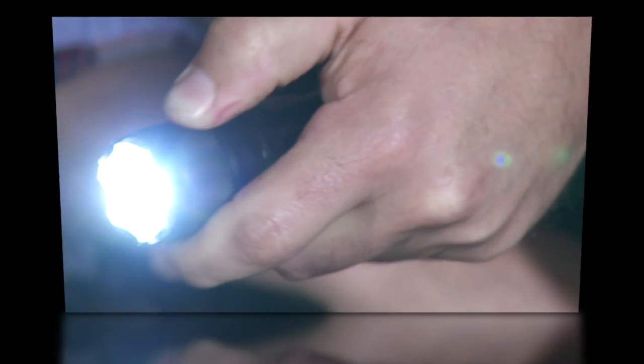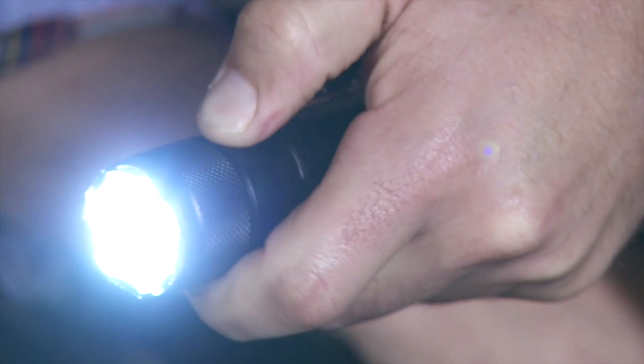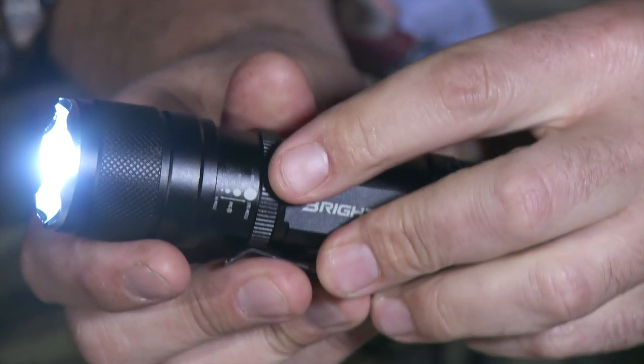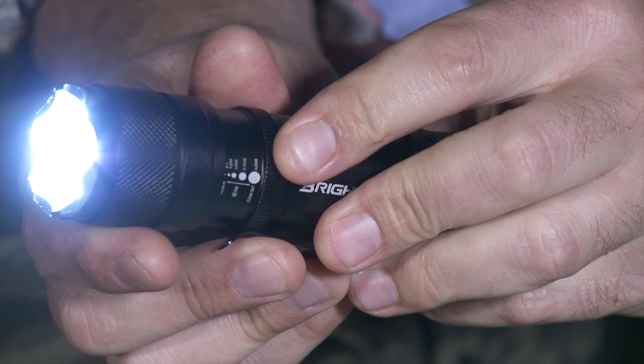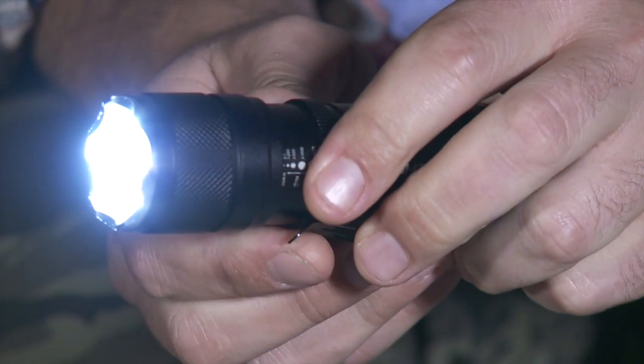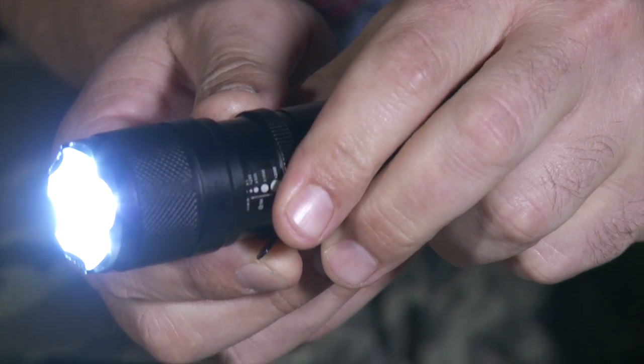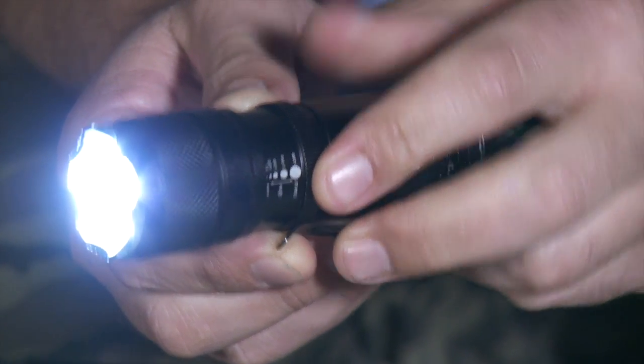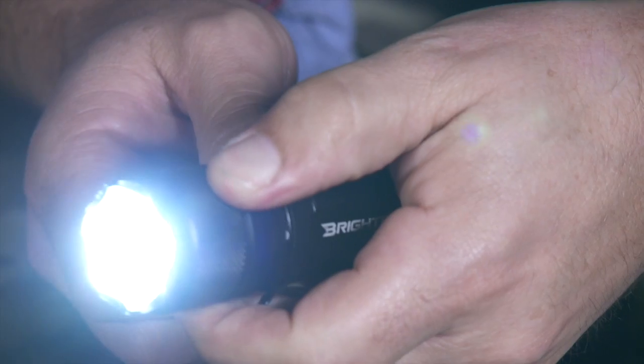Let's look at the powerful 2,000 times zoom which you can easily operate using only one hand. Push the lens outwards as shown on the flashlight to zoom in. When you fully zoom in, you'll even see the actual dots of the LED. To zoom out, push the lens inwards as shown on the flashlight.